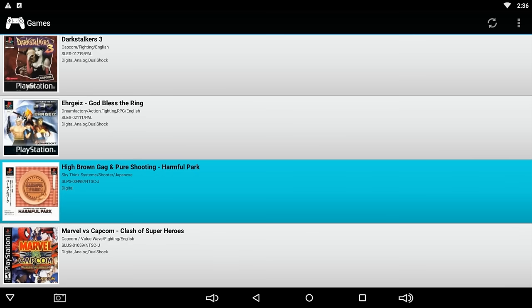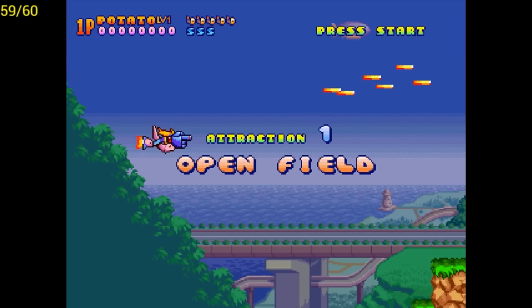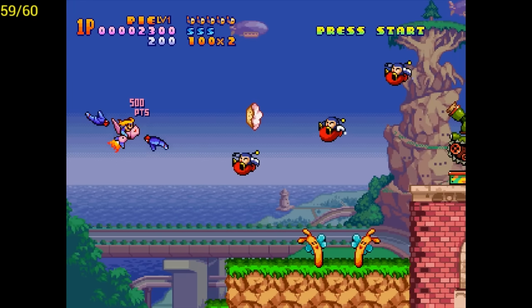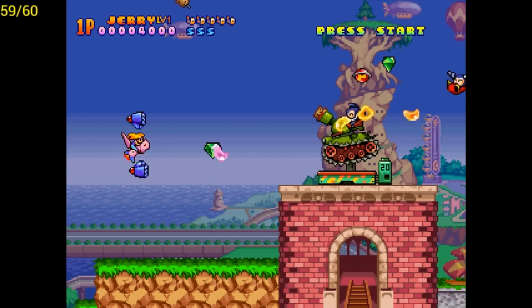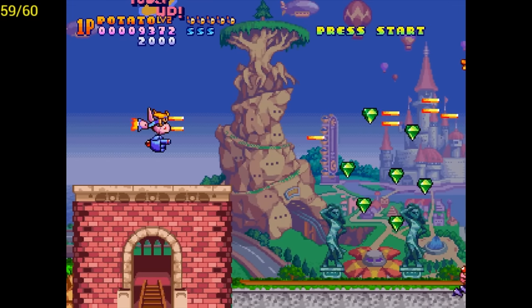Let's try a high-brow shoot-em-up — Harmful Park. I love this game. This is a so-called cute-em-up game and one of my favorite shooters. The premise behind this is a harmful theme park where everything's trying to kill you. You can switch your weapon, as you can see me doing.